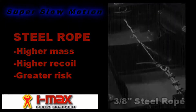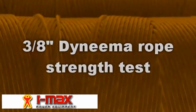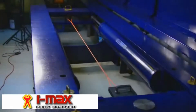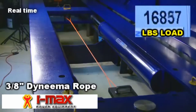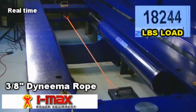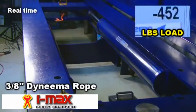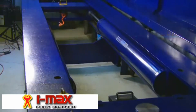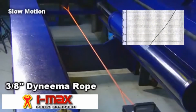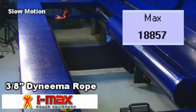Now let's take a look at the performance of 12-strand Dyneema rope. The Dyneema rope breaks in a clean and predictable fashion and withstands a significantly higher eighteen thousand eight hundred and fifty-seven pounds.